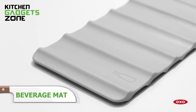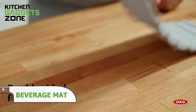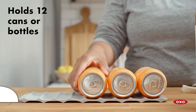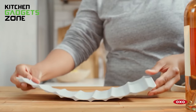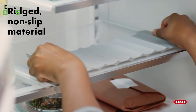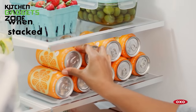OXO's double-sided beverage mat simplifies keeping drinks organized. Its ridged surface secures up to 12 cans or bottles upright and stacked. The slim profile fits neatly on shelves while separating wine, soda, juice, and more. No more wasting time digging and cleaning up fallen drinks. With cans corralled on one side and bottles on the other, this organizer helps maximize fridge real estate. Now you can grab cold beverages without the clutter crashing down.